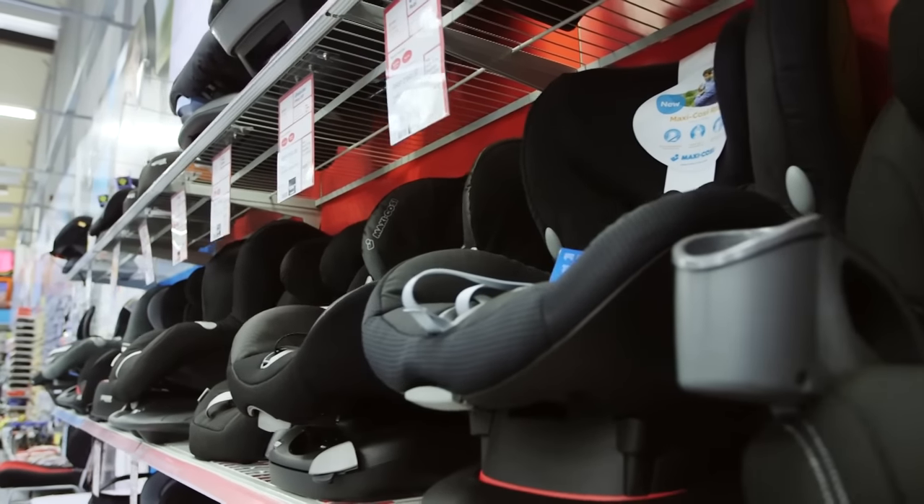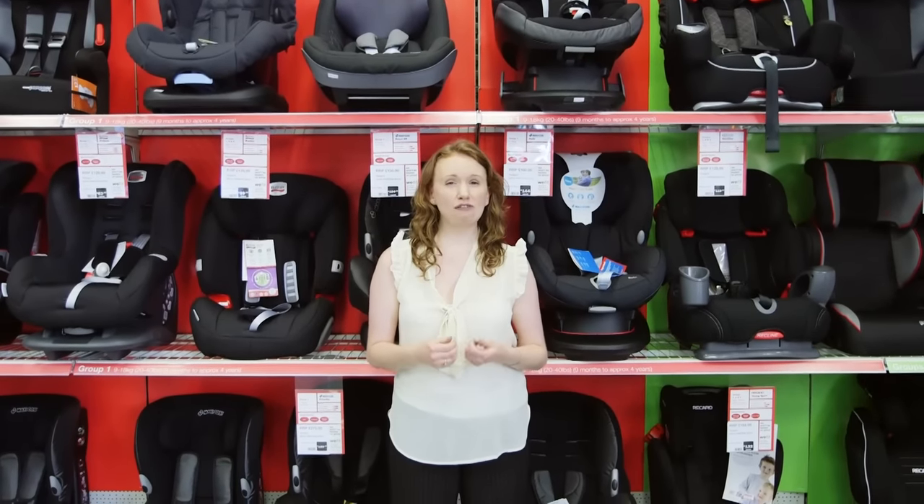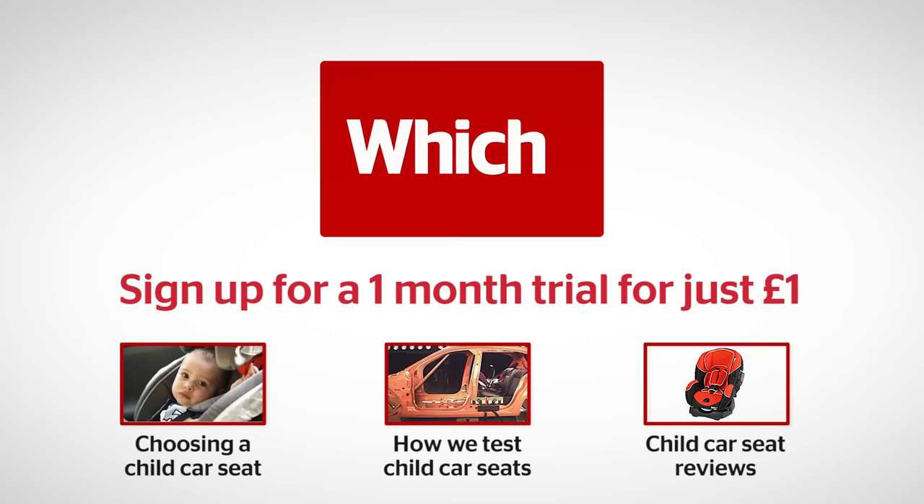You can find all our information on child car seats and best buys that have been able to withstand our tough lab tests — which are higher than the UK standard — by visiting which.co.uk. Click on the links below for more on choosing a child car seat, how we test child car seats, and our car seat reviews.